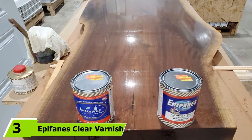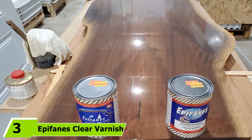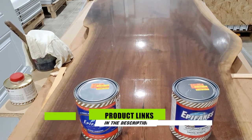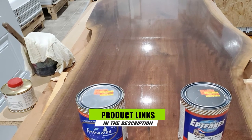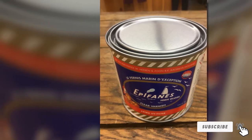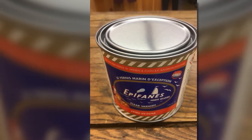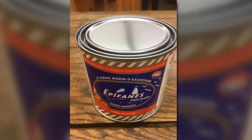Moving on to number 3 with Epiphanes Clear Varnish. Are you looking for a marine varnish that comes with maximum UV protection? You've got the perfect choice. This product is very popular worldwide since it comes with top-notch quality conventional tung oil marine spar varnish. Many boaters pick this brand because it can provide an ultra-high-gloss finish that you can't find in other options.